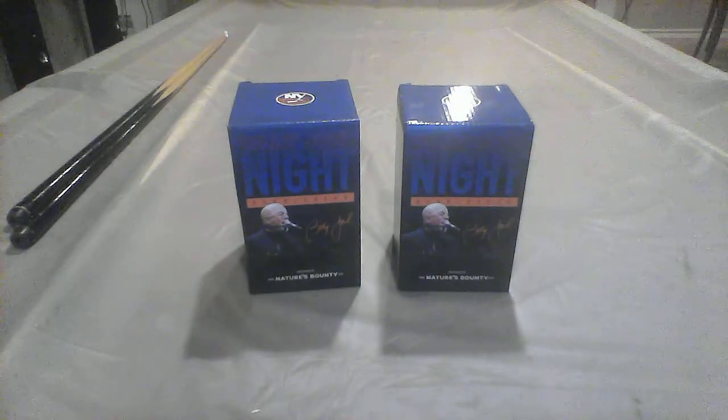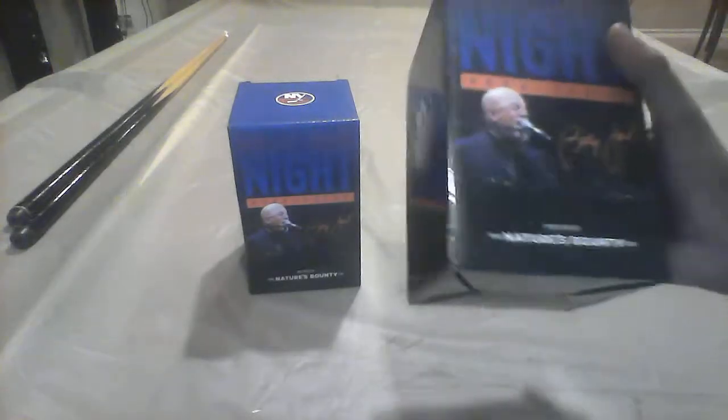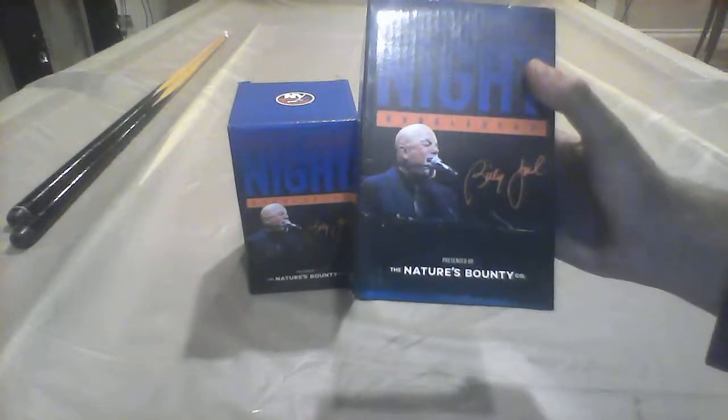Hello guys and welcome to an unboxing video. Today we're going to be doing Billy Joel Night. This is the New York Islanders bobbleheads and we got two boxes today. A lot of people really go to hockey games since the Nassau Coliseum was out and we decided we are unboxing some of these. These are Billy Joel bobbleheads, presented by the Nature's Bounty Corporation.